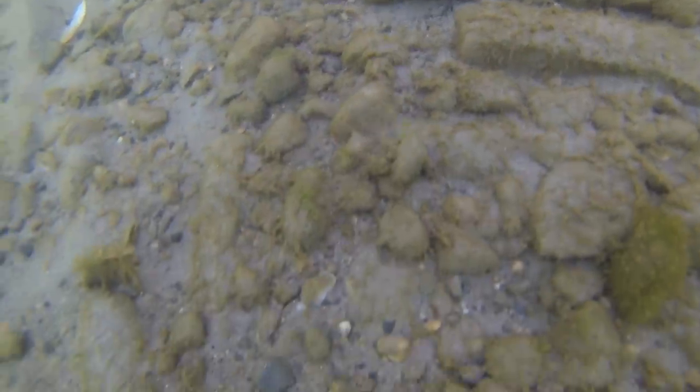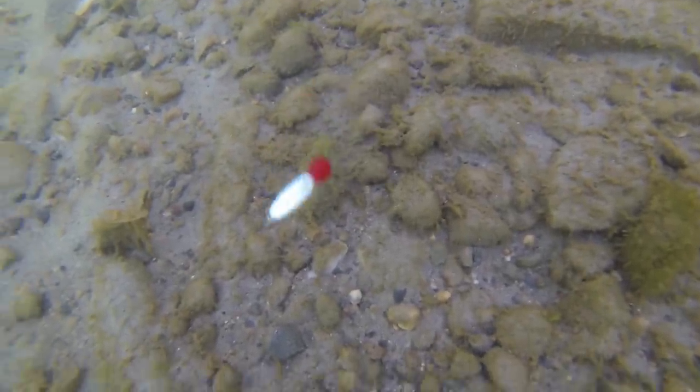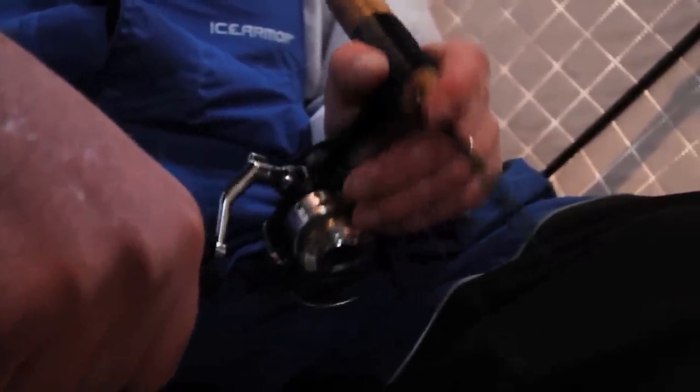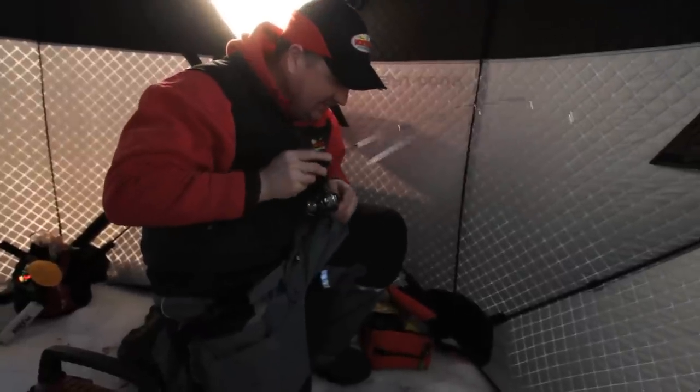The beauty of it is that it doesn't come off. I work these spoons really aggressively — almost like hammering a nail. When you work a spoon that aggressively and that hard, it's really easy for a minnow to come off, and that's what I love about these plastics.